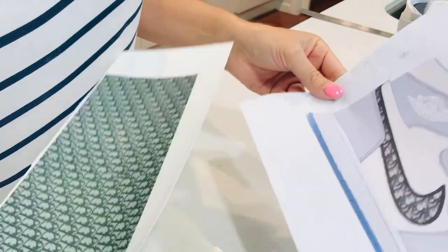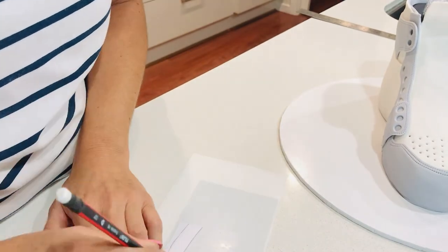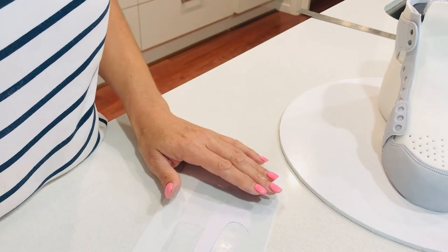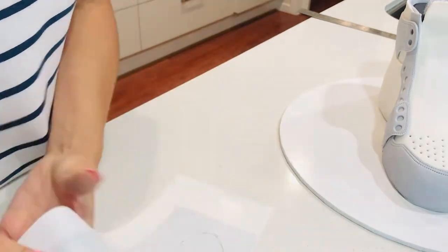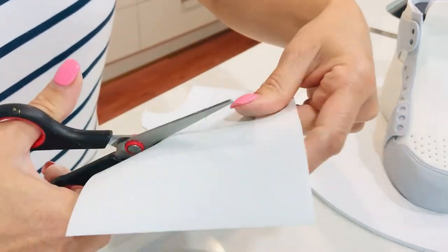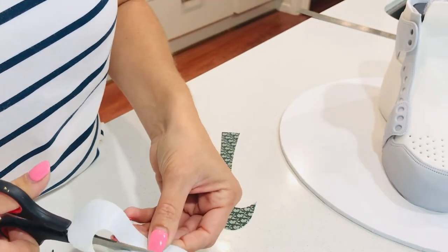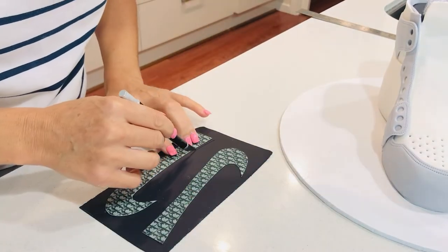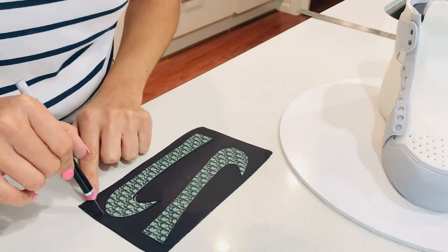On the template there is a black and white Dior pattern on the sides of the shoe, so I went online, found the pattern, and printed it on edible paper. I'm going to use the Nike logo to cut out two pieces to go on either side of the shoe. On the real shoe the Nike logo has a black stitching all the way around, so I'm going to roll out some black fondant, then cut around the Nike logo leaving a border all the way around to replicate that black border.